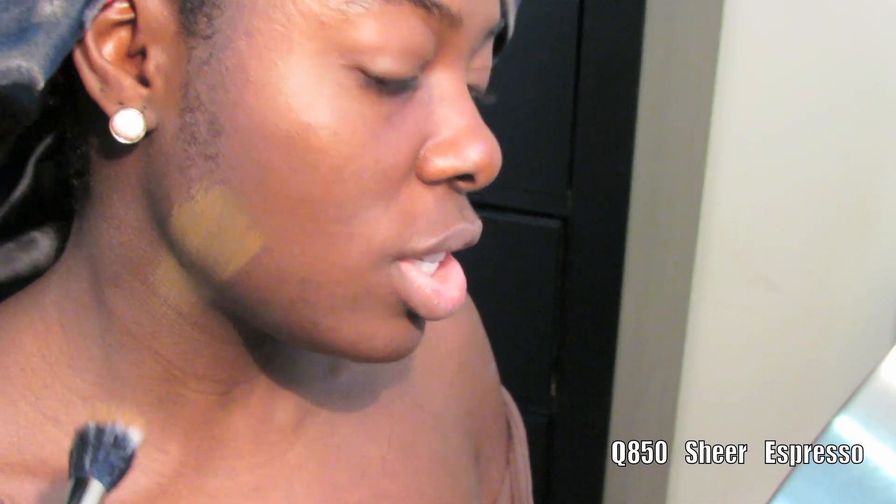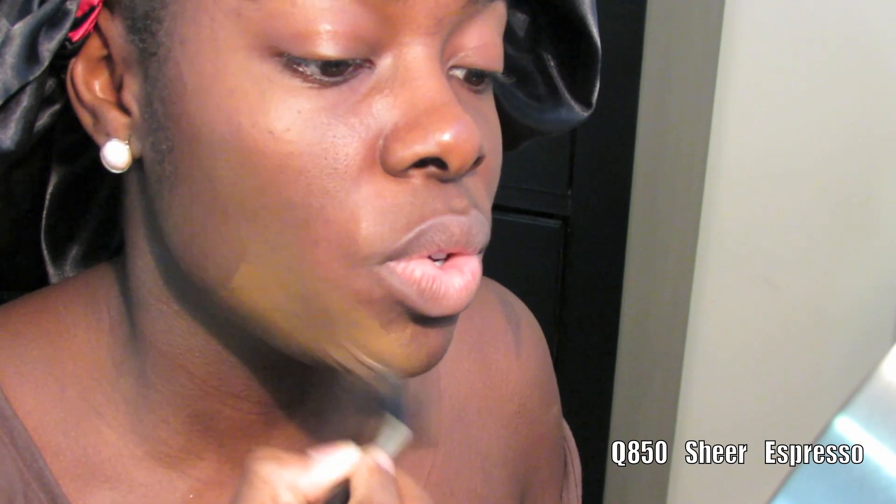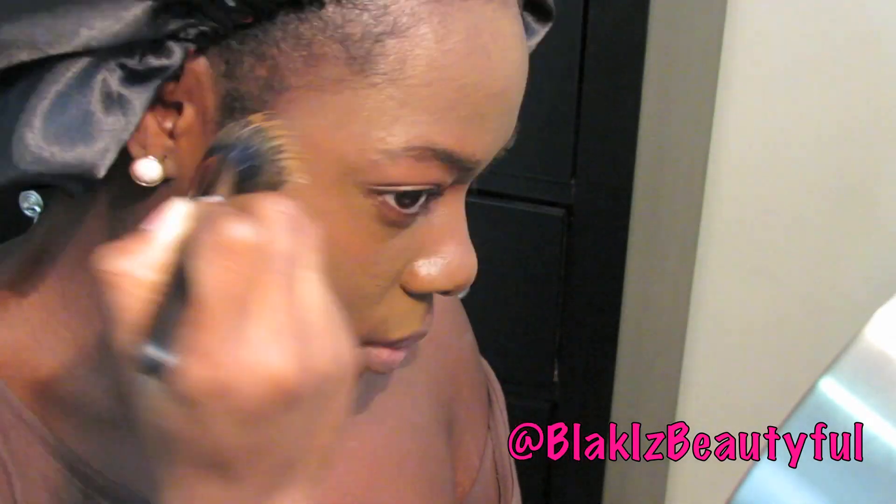When you go to get matched, they always put the color on your jawline to see if it blends evenly. You can see this color is not blending evenly — it should almost disappear when you have on your perfect shade. I'm going to do the entire half of my face, which was my plan to begin with. And you can see this color is really not my color.